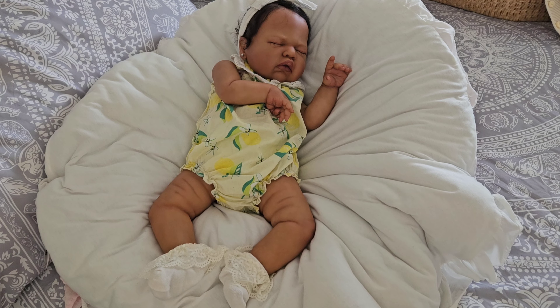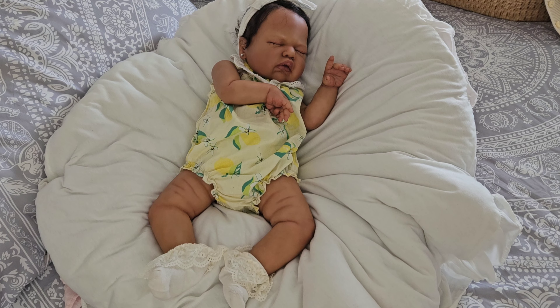Y'all, go ahead and judge me — she still has on a summer romper. I have so many babies in my nursery that I don't get around to dressing everybody at one time, but I try whenever I can. So we are going to change this fat mama into something different.